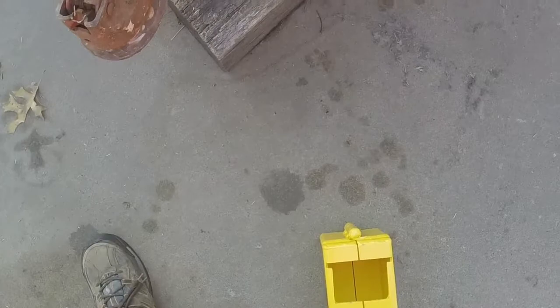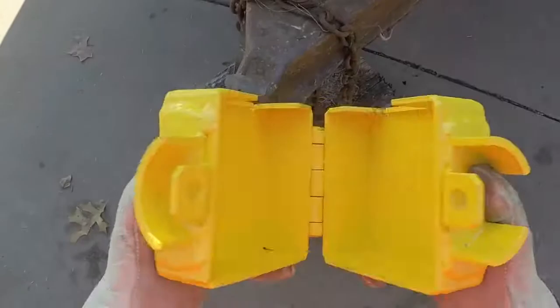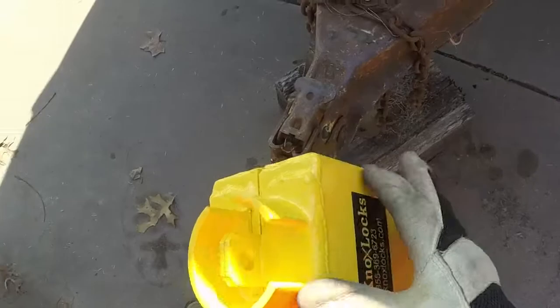This type of lock right here is called an Atwood — that's the brand name. It's a pretty common latch or coupler. So this is the lock for the Atwood lock. Again, welded pin hinge, welded hinges.